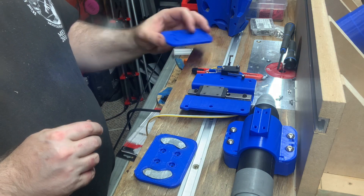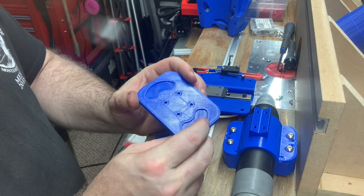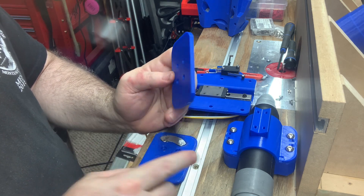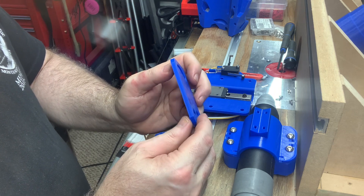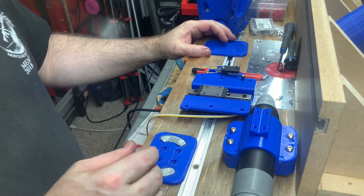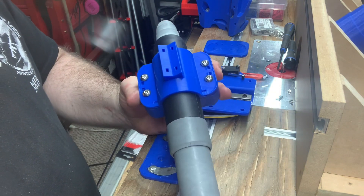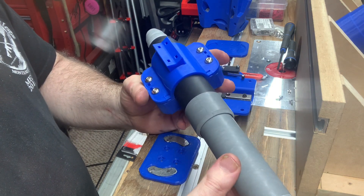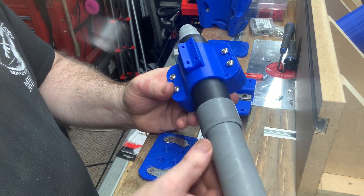Then I went with another one of these that had the countersunk areas deeper, and the amount of plastic between the metal tabs and the magnets was only one and a half millimeters. I thought that one was going to be strong enough, and so I started putting everything together. That's when I got the machine torch out and tested it in the mix and saw that it still weakened the magnets too much.